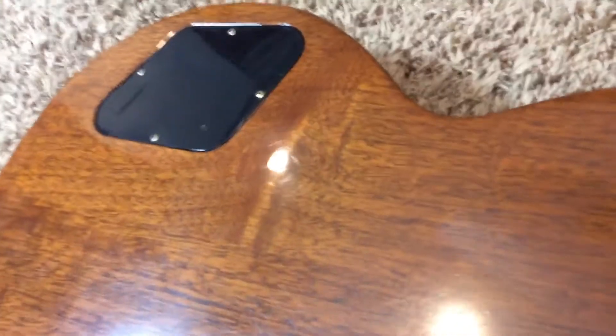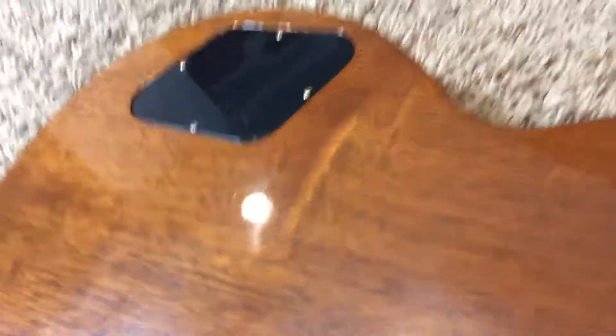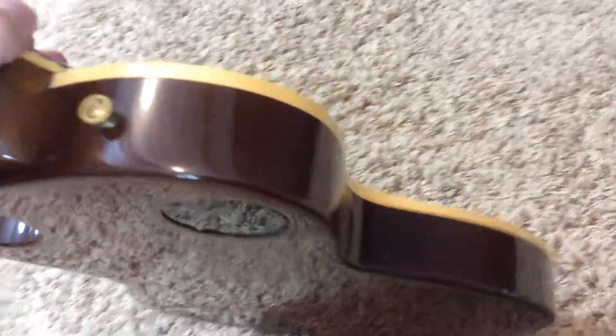Your back does have some buckle rash when you get into the light. But overall, it is still in very good condition. All the electronics are original — everything's untouched.